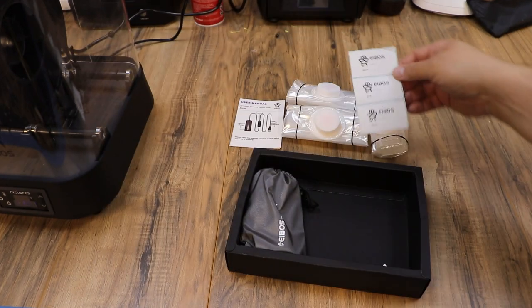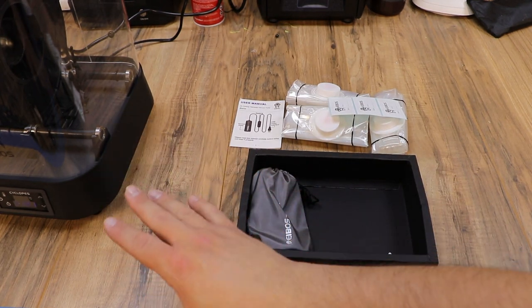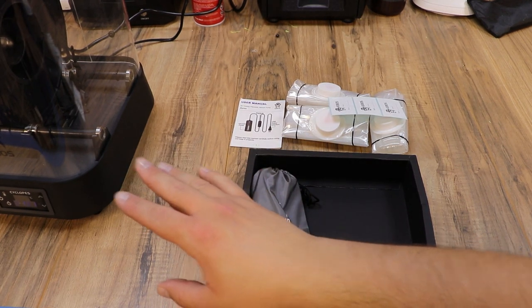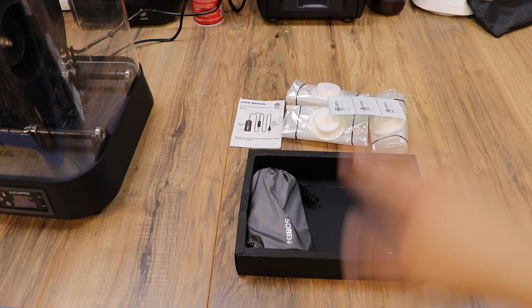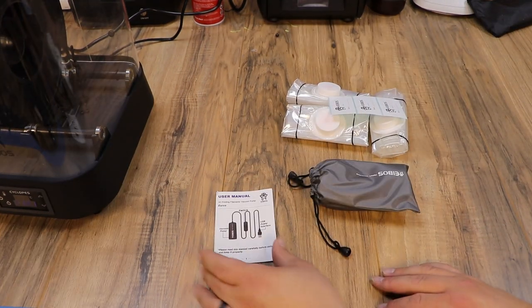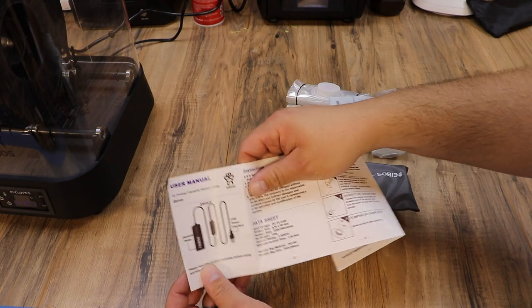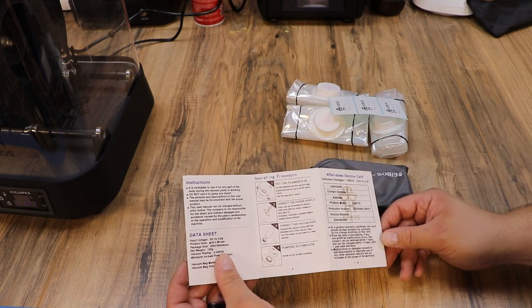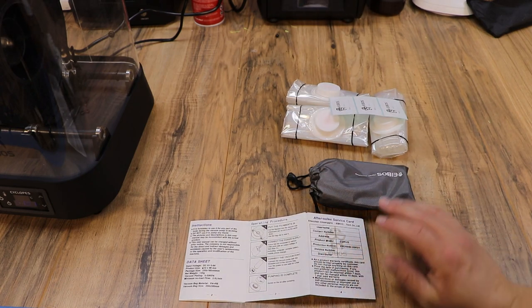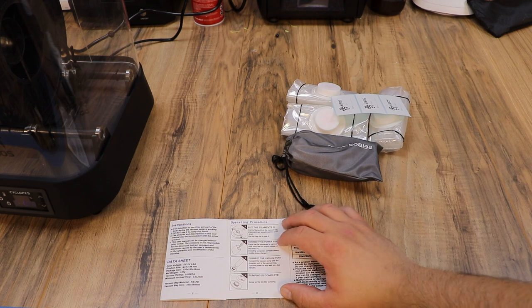There's a user manual and some cool stickers — it says iBoss, filament and date, so you can put those on your bags. The filament dryer just shut off and I believe it actually reached 50 degrees Celsius, so it is an automatic filament dryer — it does turn off and on based on the temperature you set. Back to this: here's your instructions, and it looks like this is going to be a vacuum pump. This is called the Eurus, and it is a vacuum pump and vacuum bags for filament. So once you get your filament dry, or if you get a new roll and want to keep it dry, this might be an awesome little thing.